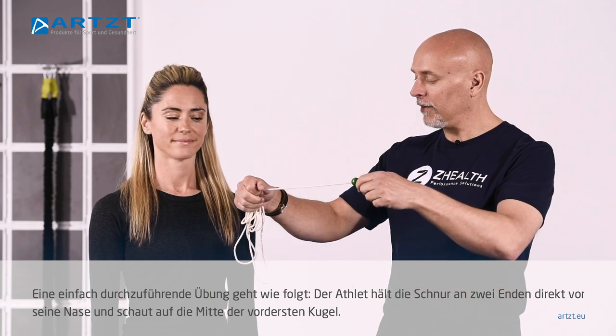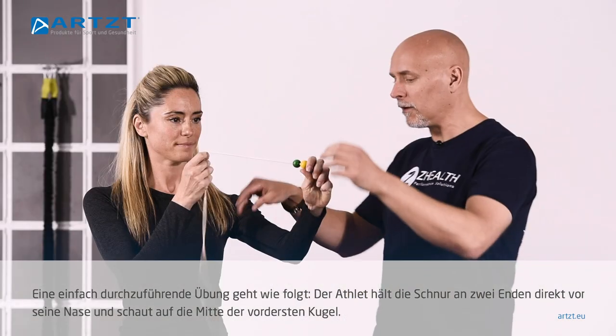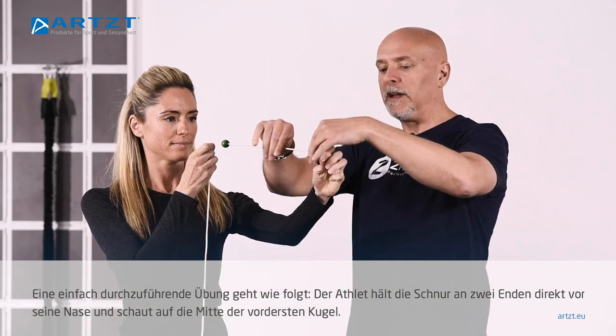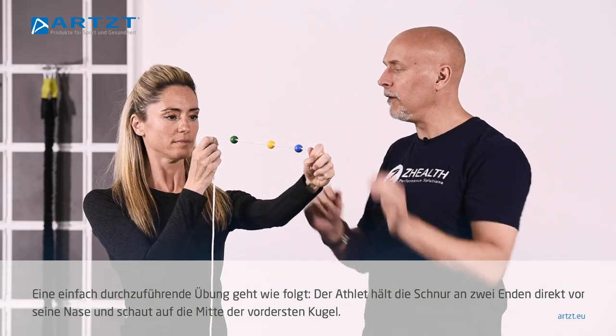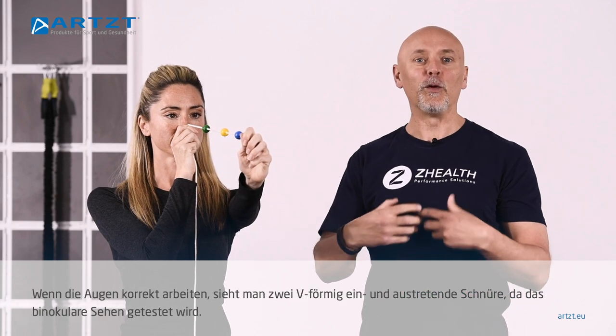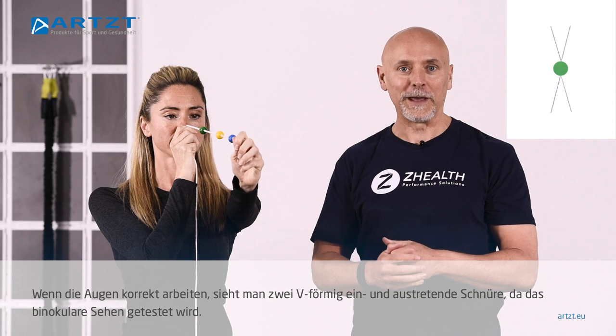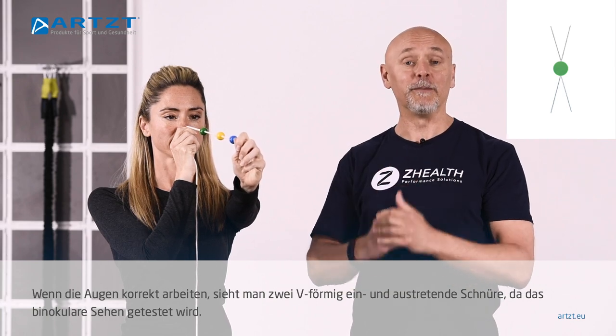One of the simplest ways is to have your athlete hold the string — they're gonna hold both ends. Basically what we're doing is we're going to have the athlete hold the string to their nose. We're gonna say look at the center of the bead, because if the eyes are working correctly they should see two strings going in and two strings going out, because we're testing binocular vision.